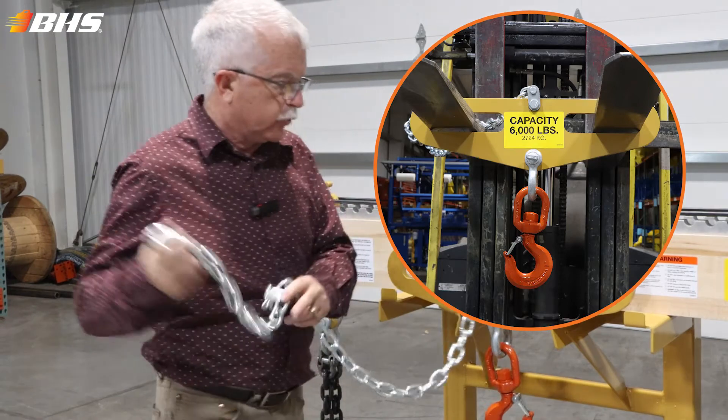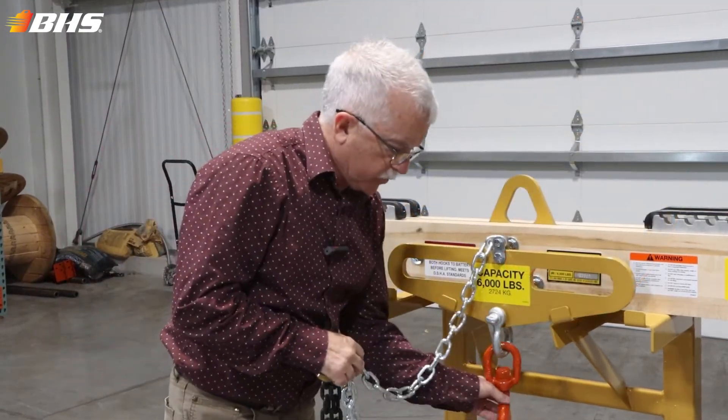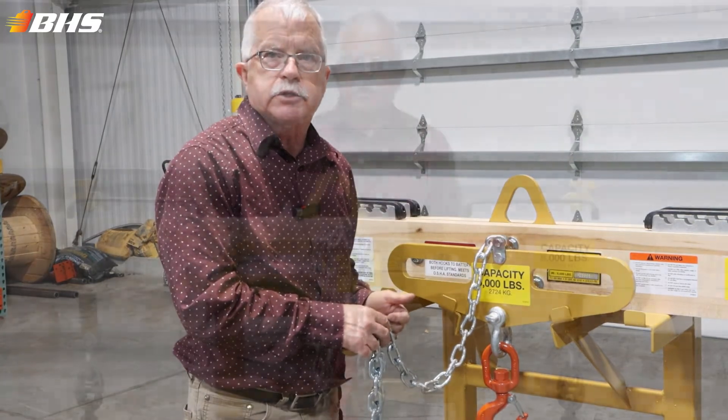The swivel hook would then provide you with the ability of getting the batteries in and out of the truck, or on or off the battery stands.